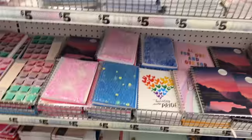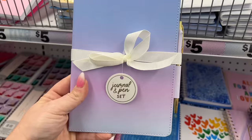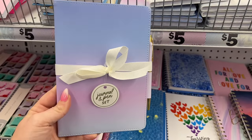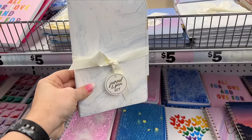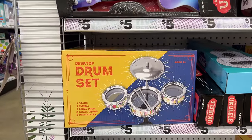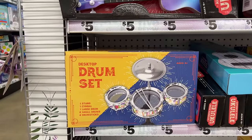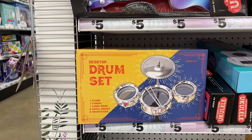They have pretty journals that come with a pen — a journal-and-pen set for five dollars, available in two colors. They also have a desktop drum set: a stand, one large drum, two small drums, and a drumstick.